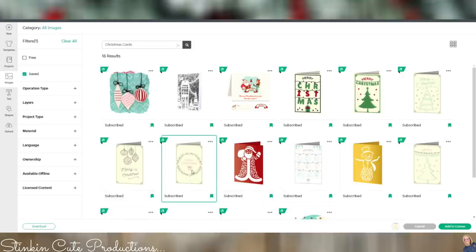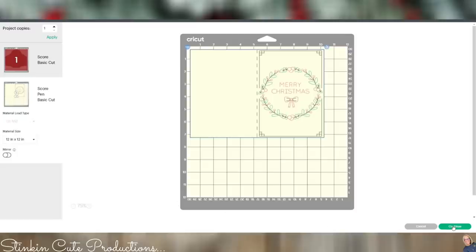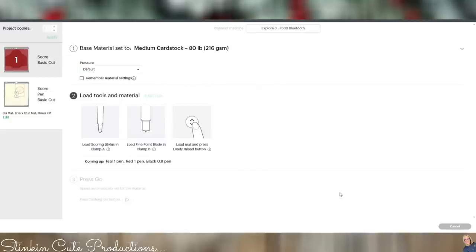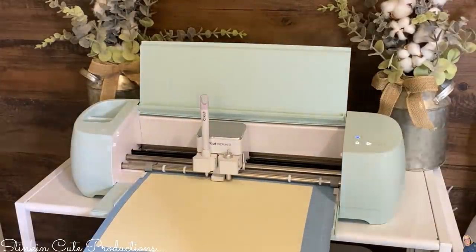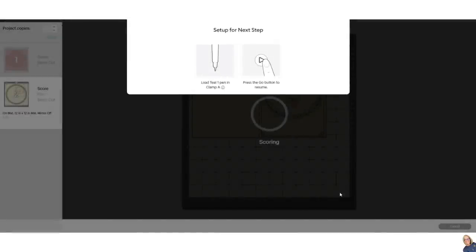Once it's in the canvas, I'm going to go ahead and click 'make it' — that's it, it's that simple. It's going to bring it to our cutting mat. I'll have attached my cream-colored card stock. Clicking the material here, which says cardstock, in section two it's going to tell you what tools you'll need. It's starting off by prompting you that you'll need your scoring stylus in clamp A, and right below it tells you what's coming up — the teal pen, the red pen, and the black pen. I'm going to load my cream-colored card stock and it's going to score down the center and cut the card out.